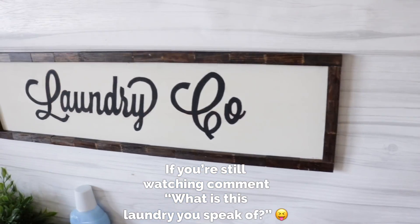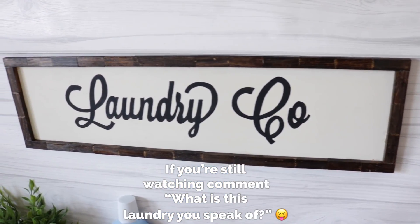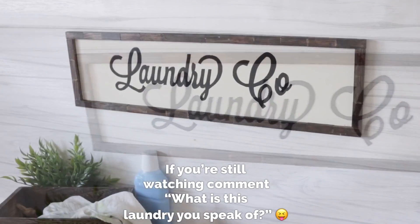If you liked this video, please don't forget to give me a thumbs up. Thank you so much for watching — till next time!